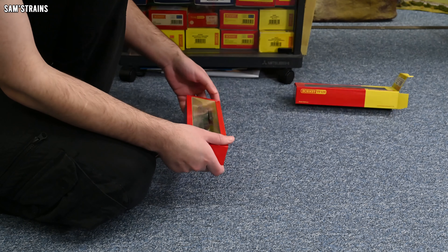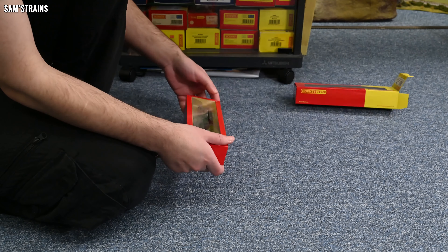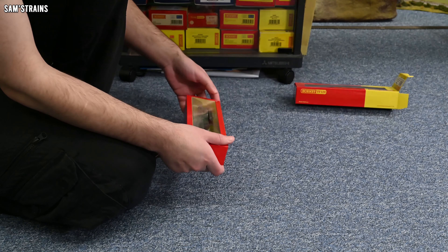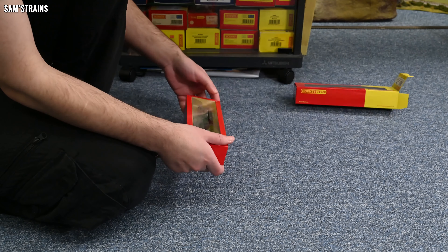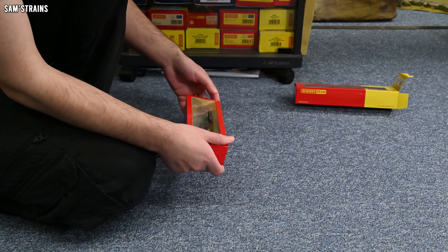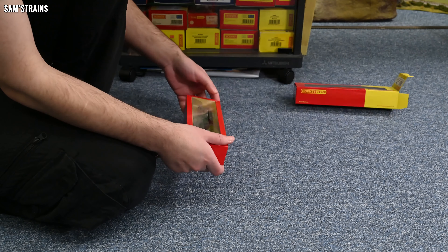The biggest quality disappointment for me has to be the plastic running plate. Some die-cast here would have made the model better quality, better value for money, and also a little bit heavier. This comes in at 141g, roughly 10g lighter than the A4 we saw last time — quite significant at this size. The running plate does seem to be straight with no warping, although the join between the running plate and the cab doesn't look very good up close. The dome on top is clearly a separately fitted part — presumably so they can easily create an A3 variant — but the fit to the top of the boiler isn't great; it doesn't really look part of the loco.